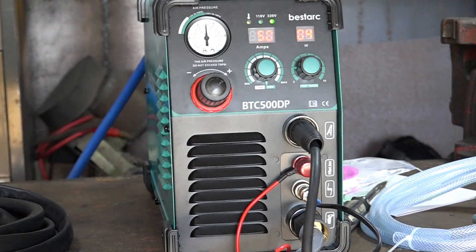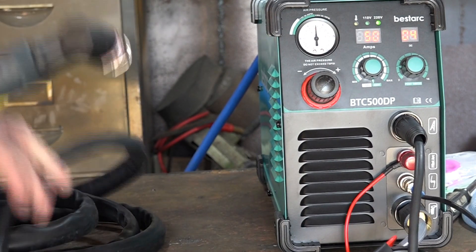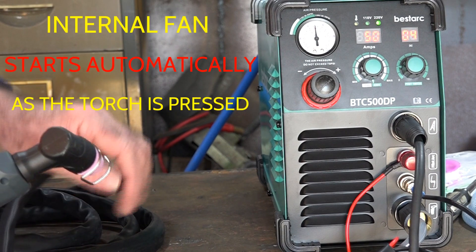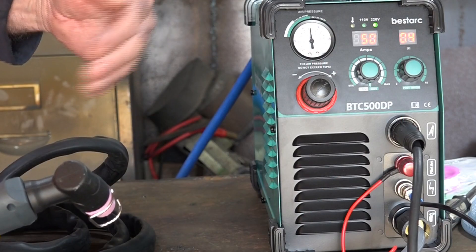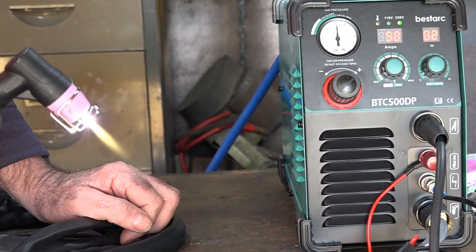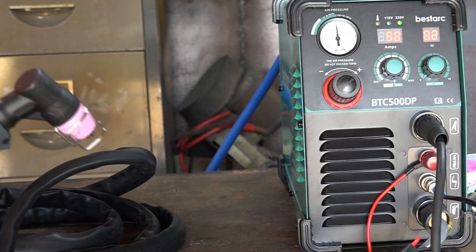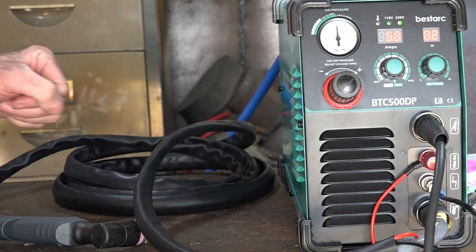Normally when the machine's all lit up there'll be a fan that starts, but there's nothing. Then the minute I pulled the trigger, the fan started! So it must have a really good cooling circuit because the fan is not starting before you use the machine — that's the first time I've ever come across that with a new plasma cutter. This is the quickest machine setup I've ever done in my life. Straight out of the box, straight into cutting.